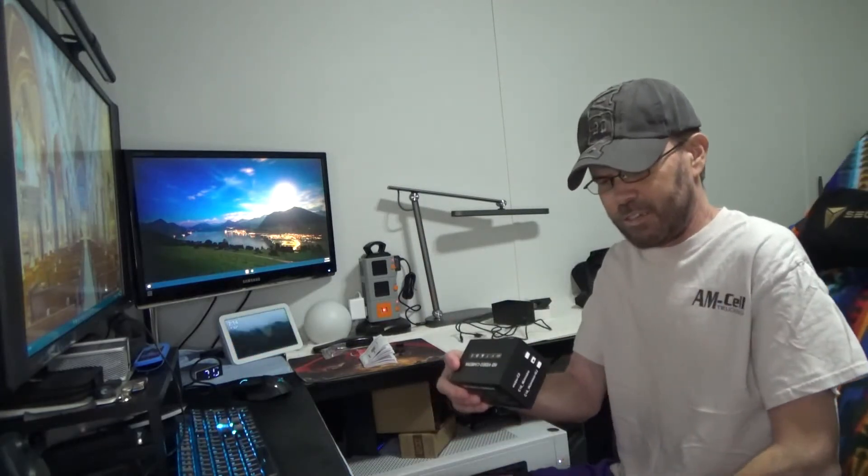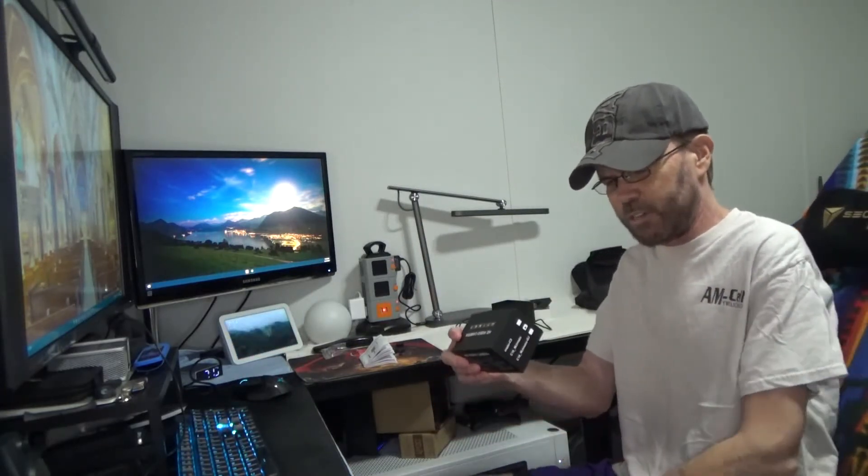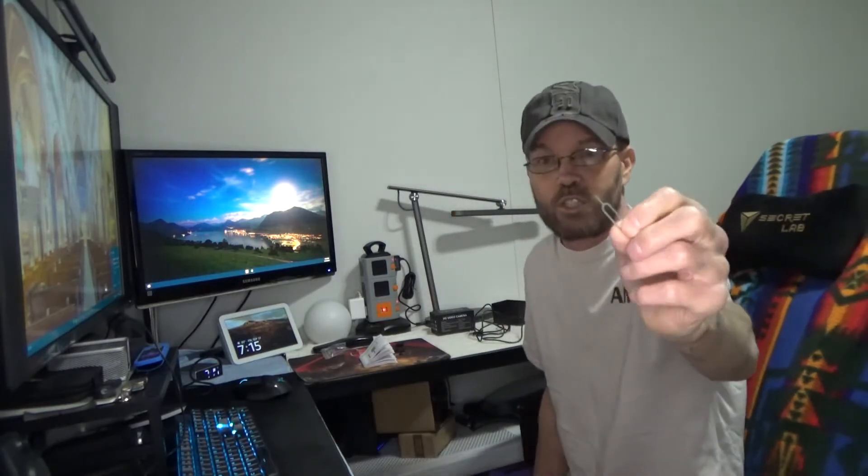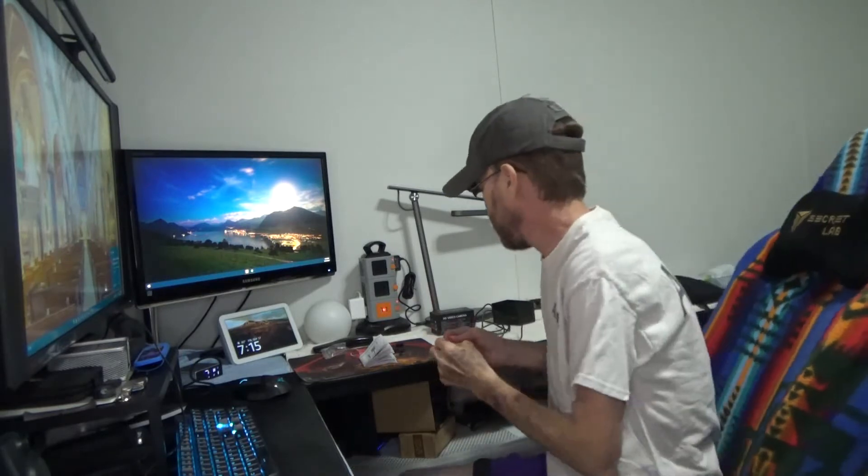It comes in this little box — nothing too exciting. 1920 by 1080, 2.4 gigahertz — pretty much all the details there. They actually give you a quite generous cable for charging or operation. You can run this while it's charging — I don't know that it's suggested, probably isn't, but I did test it and it did work. You also get a little SIM tool to push the reset button.